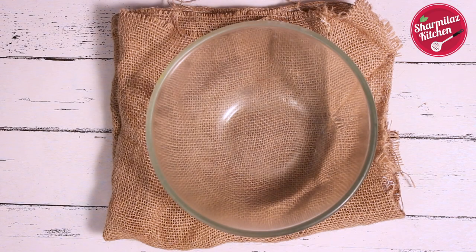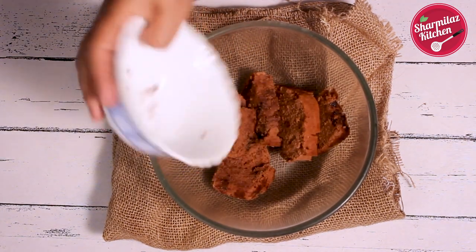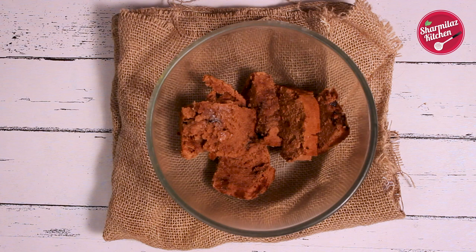First, in a bowl add chocolate cake slices. I have 2 to 3 types of chocolate cake recipes on my channel — you can use any one of them. Then add all the remaining ingredients.